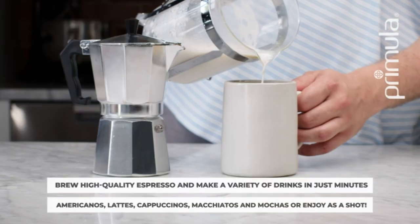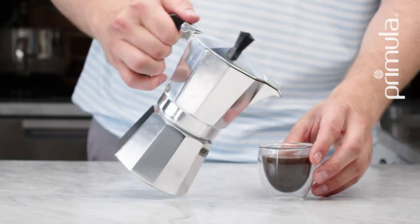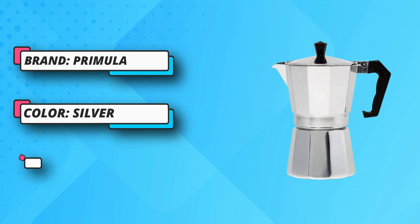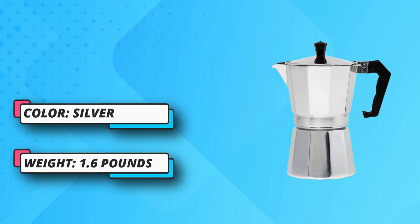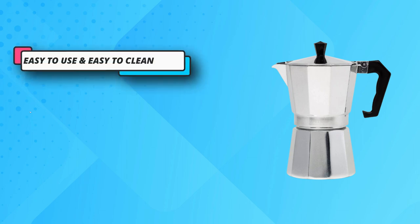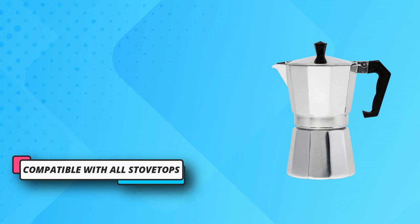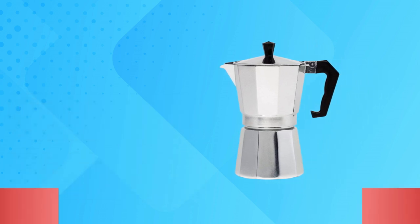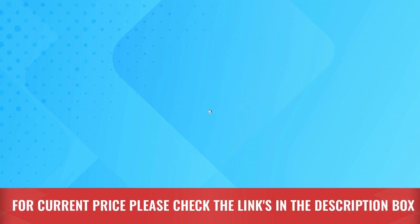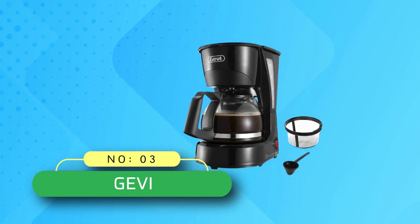The flip-top lid features a temperature-resistant knob and handle that allows for easy, safe pouring. The safety release valve controls water pressure and delivery for perfectly extracted espresso every time. Easy to use — simply fill the lower chamber with water, add ground coffee or espresso to the filter, and place on stovetop. Within minutes, delicious bubbling cups of espresso will fill your pot. For current price, please check the links in the description box.